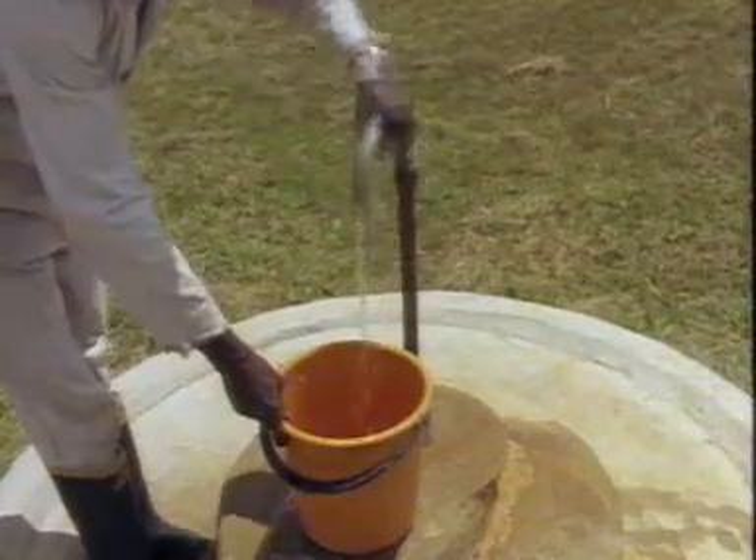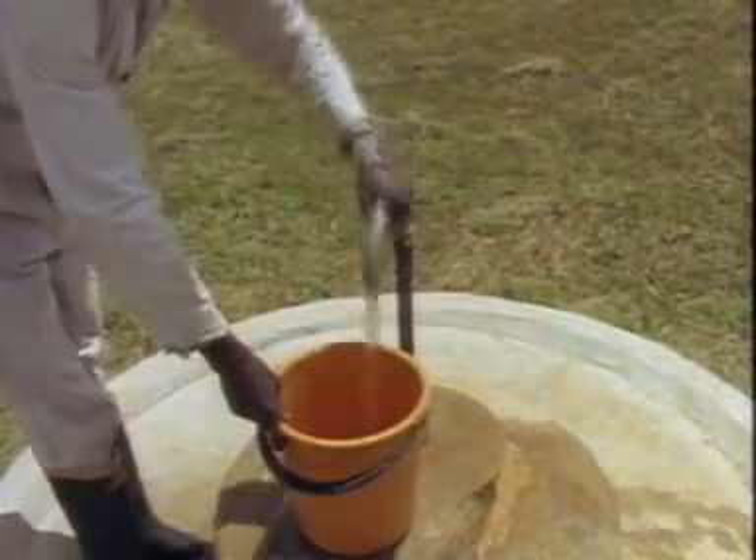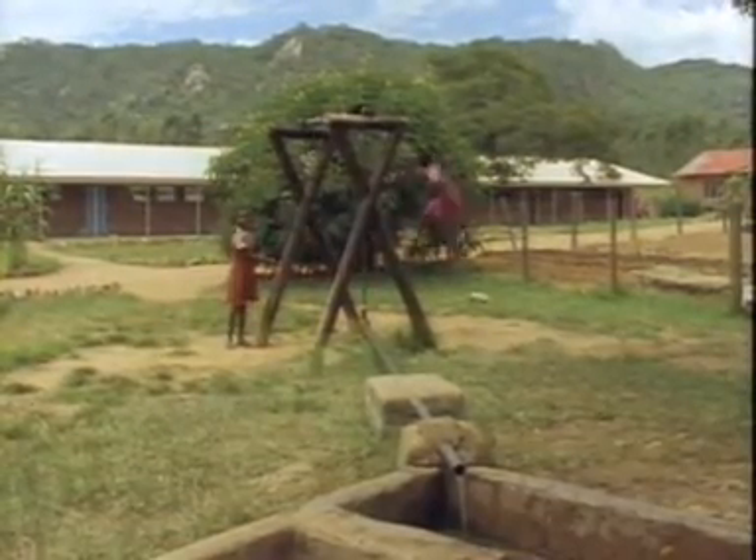The Blair water pumps are ingenious. This one uses the pipe that delivers the water as the pump handle. In the playground of a village school, these girls are enjoying their swing pump.